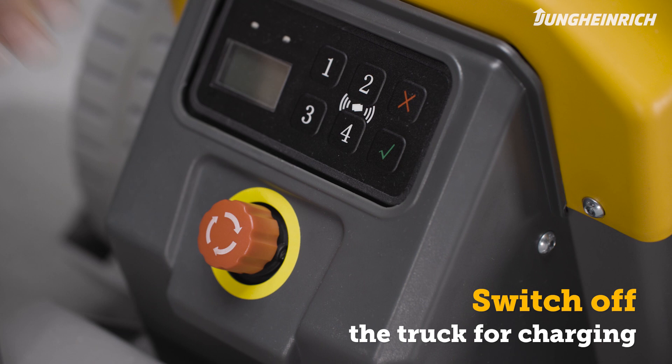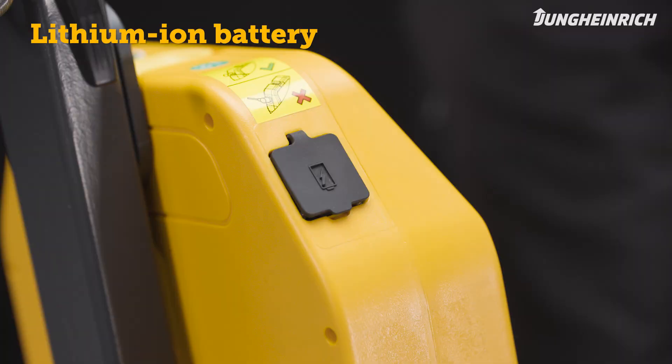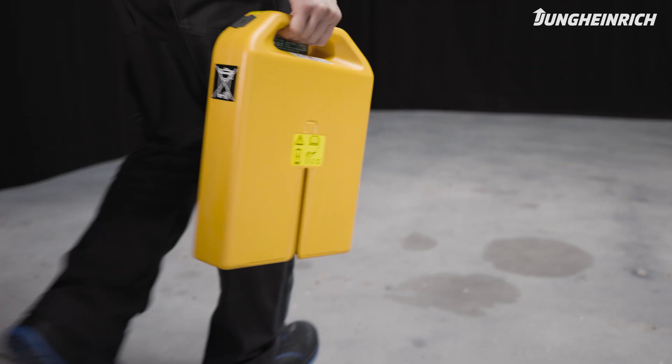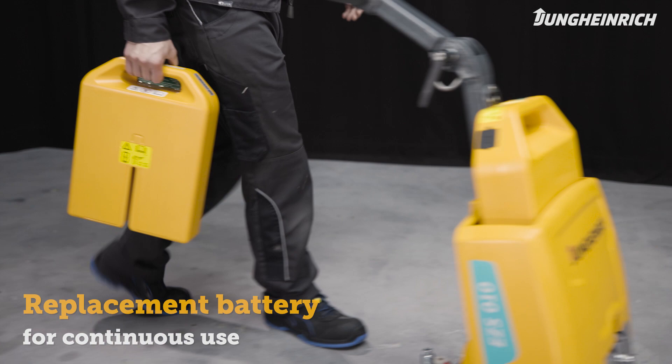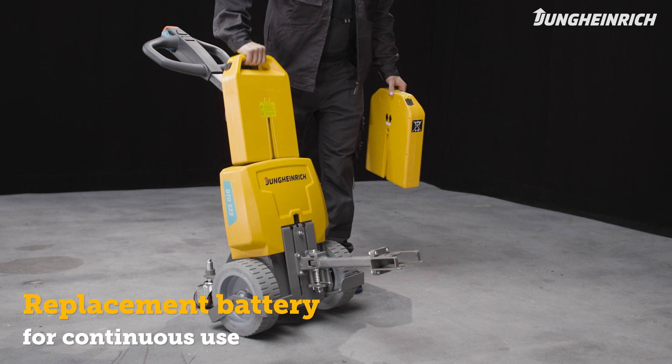The EZS-010 is equipped with a maintenance-free lithium-ion battery. To charge it, open the rubber tab on the battery and connect the charger plug to the charging socket. To continue using the truck immediately, you can easily remove the lithium-ion battery from the battery compartment and insert an optionally available replacement battery. In the meantime, connect the replacement battery to the external charger for charging.